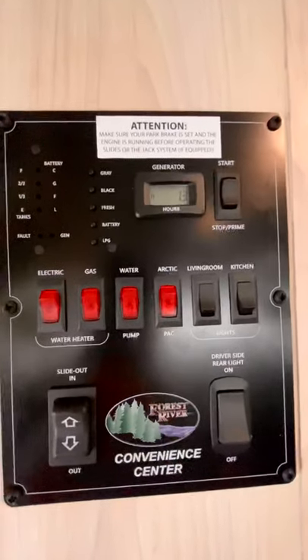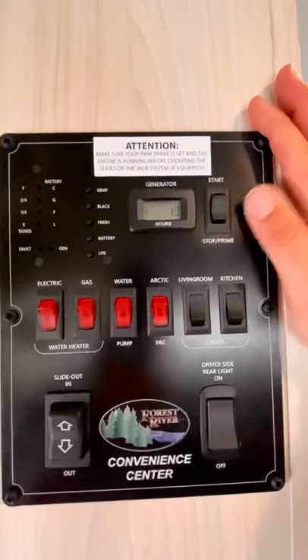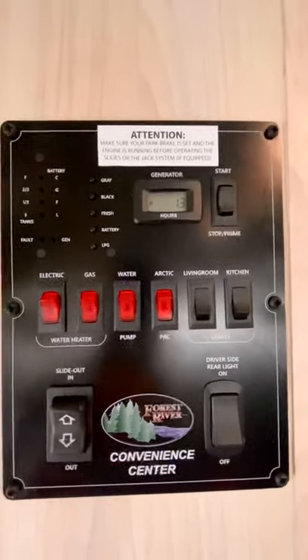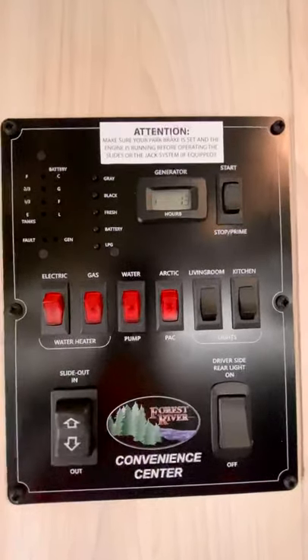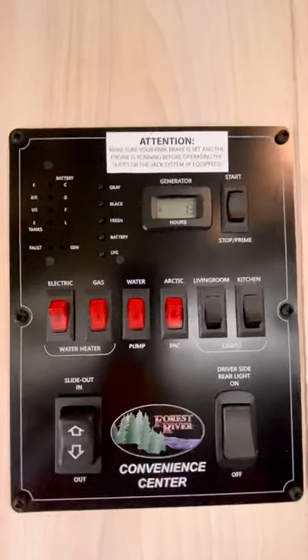Another feature on the convenience center is generator controls. This is your onboard generator built into the motorhome that runs off of the main fuel tank. At a quarter of a tank, the generator will bleed dry and will stop running, so you want to keep your RV above a quarter of a tank at all times. If you're going to park somewhere for a few days, make sure you top off the fuel.